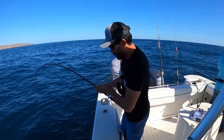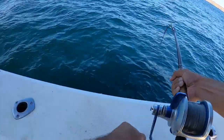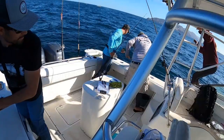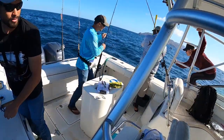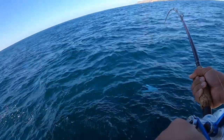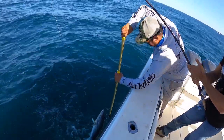Just gaining on him slowly. Let's go. I'm going to say this is a 35-40 pounder. I got color too.